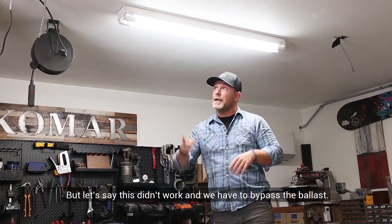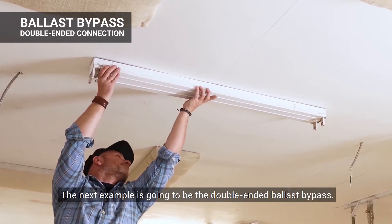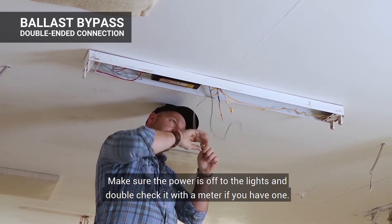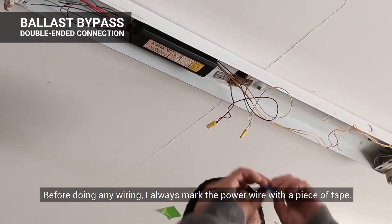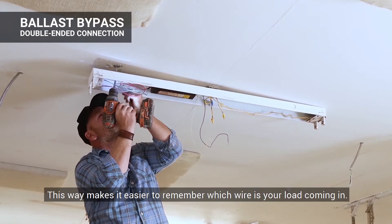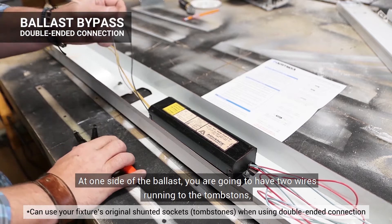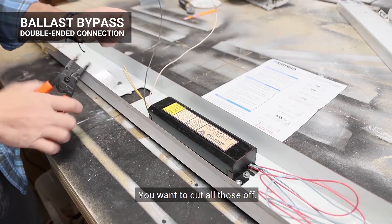But let's say this didn't work and we have to bypass the ballast — super easy, let me show you how. The next example is going to be the dual-ended ballast bypass. After removing the bulbs, you want to take the fixture cover off, which is going to give you access to the ballast and all of its wiring. Make sure that the power is off to the lights and double-check it with a meter if you have one. Before doing any wiring, I always mark the power wire with a piece of tape — this makes it easier to remember which wire is your load coming in. Then I take the light down, but you can always do it connected to the ceiling.